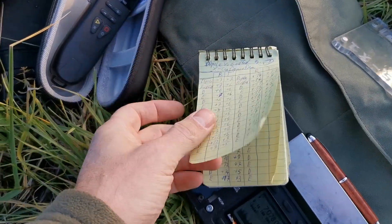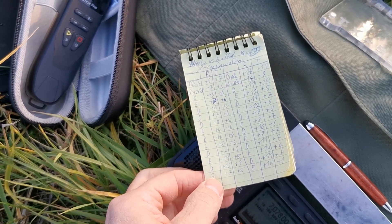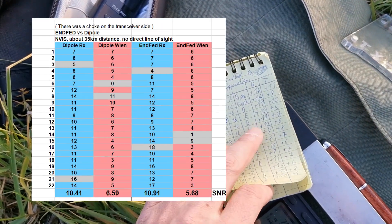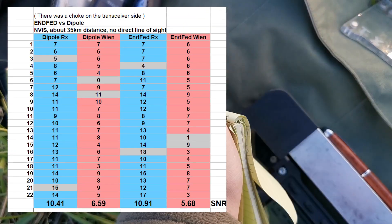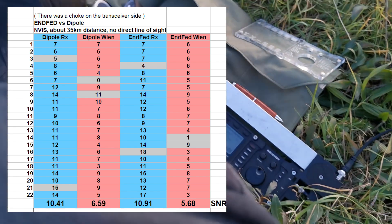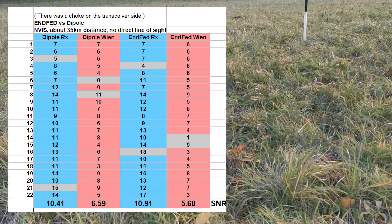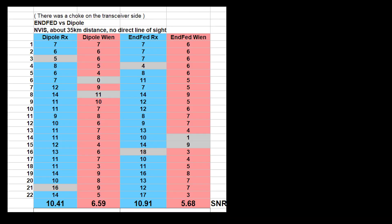In this test I transmitted 22 times with the dipole and 22 times with the end-fed. The SNR values are then averaged and we get the final result: an averaged SNR for reception in the field and an averaged SNR for the reception at my home station, which I refer to as transmission. I did lots of tests with this method in the past and it looks quite accurate to me. Here are the results for the first comparison: dipole versus end-fed.